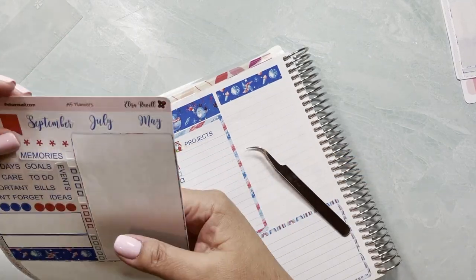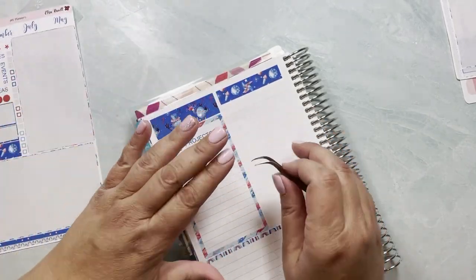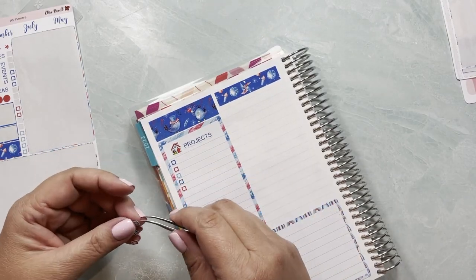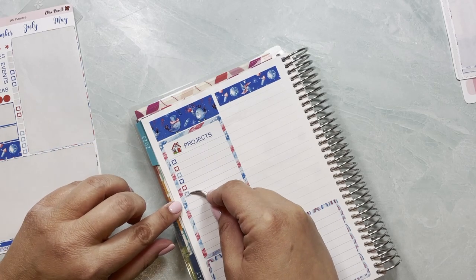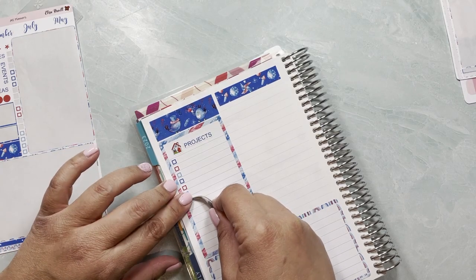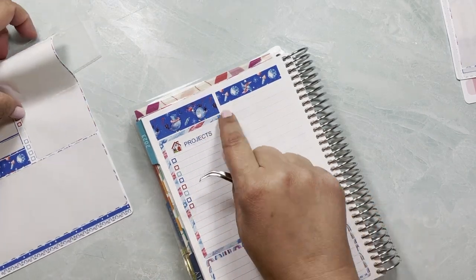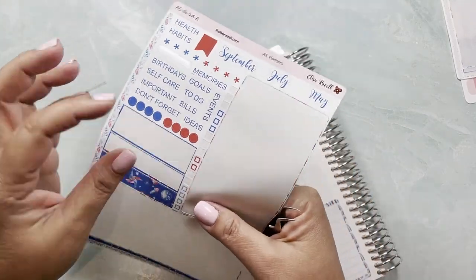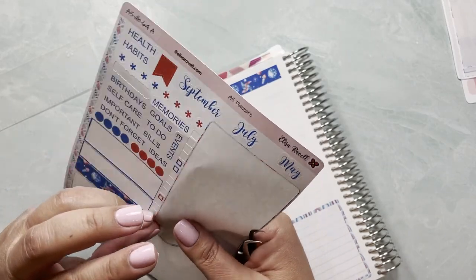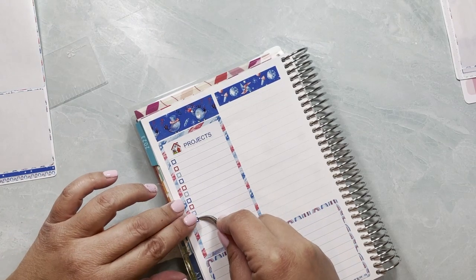I chose this kit for July. I'm not necessarily the type of person who uses a July kit for monthly planning, but these birds and these feathers were just so awesome. The moment I saw them I put them in my cart and said this is going to be my July kit. I love the birds so much — I think whoever drew this did such a great job. I'm not sure if the artist I purchased from was the one who drew all of it, but I'll have to figure that out.